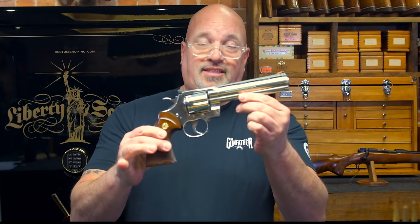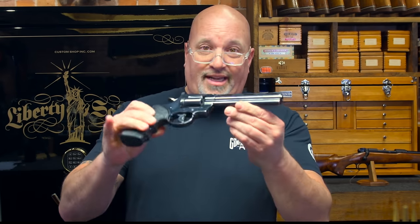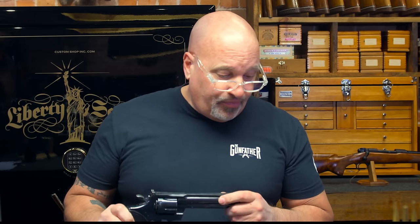So I have a couple of Pythons here on the bench. I've got a six-inch stainless and I've got a six-inch blue. Both of these guns are here for a full restoration, and I'm going to show you guys what it entails and what I do specifically to make sure that this gun is mechanically sound prior to doing a restoration.